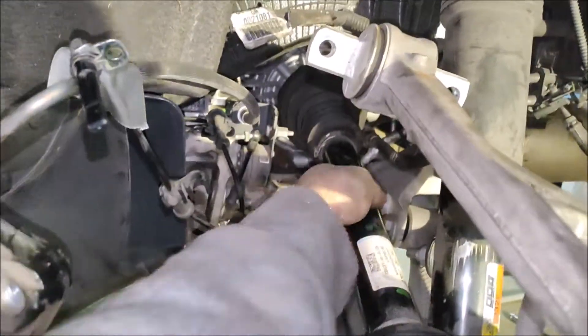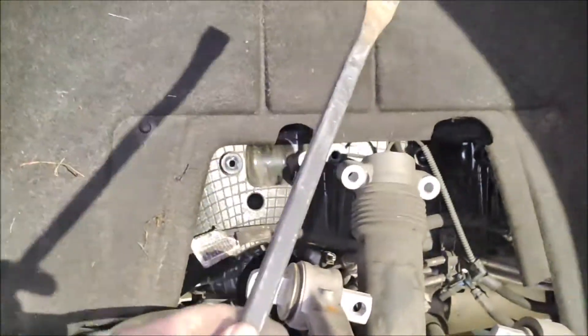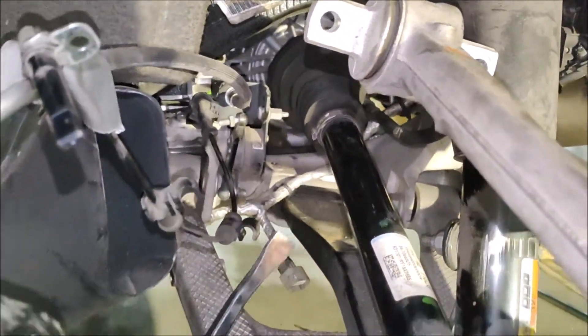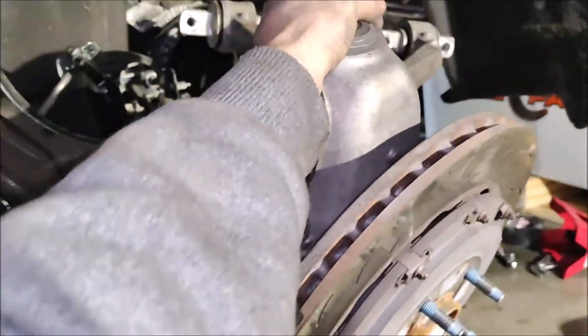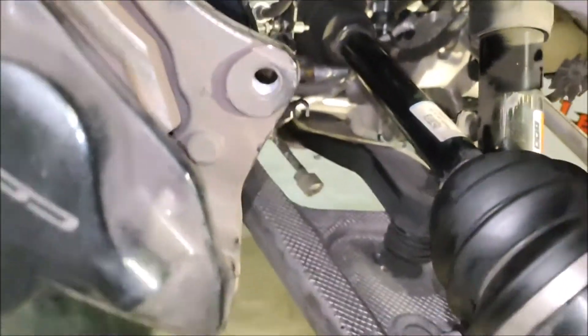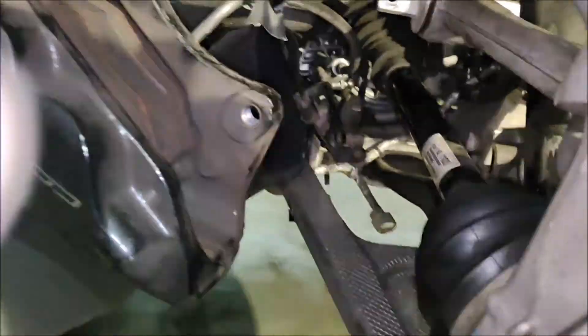To remove the boot, you first have to use a pry bar like this one to make it loose from the side, from below, and push it. This is how I got it on the last side — then you need to pull since everything is loose. All right, I got it — it's out.